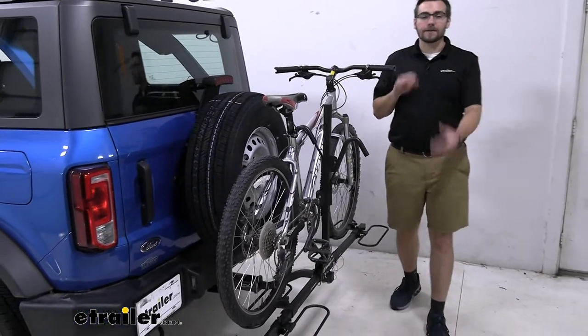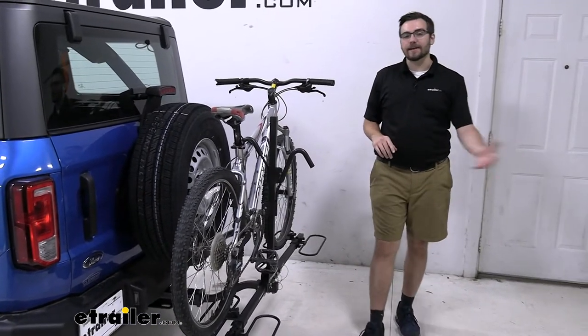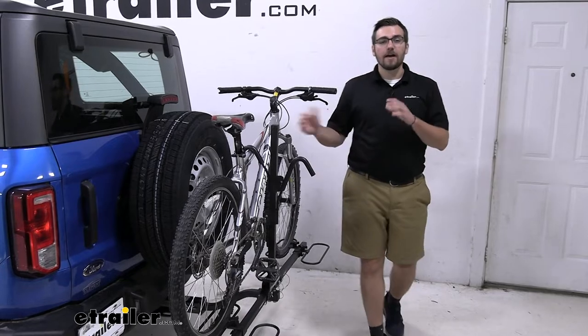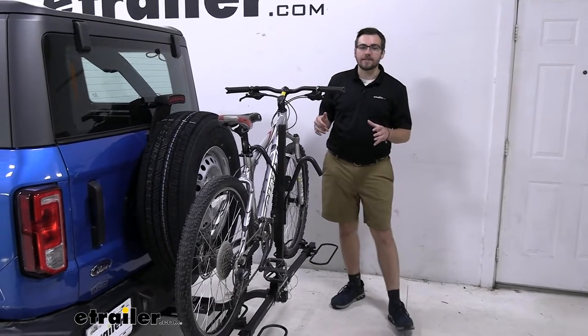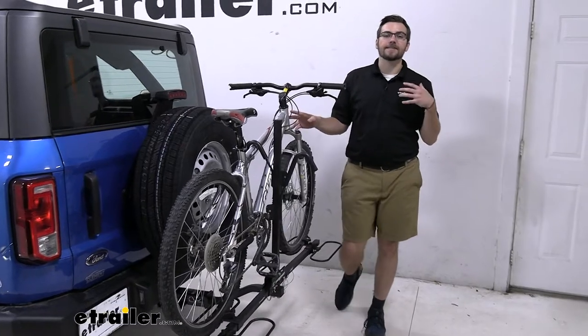You're getting a lot of bang for your buck, and it just does a great job of holding your bike, giving it a nice stable platform to get there safe and sound. The Bronco is definitely going to be excellent for taking out on some of those back roads — going to have no trouble getting your bikes to your destination.